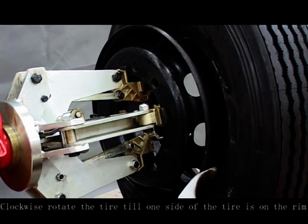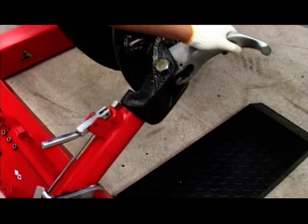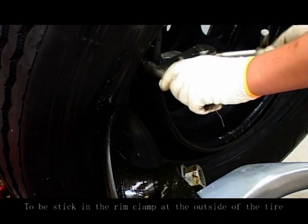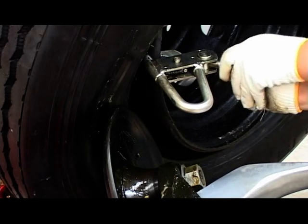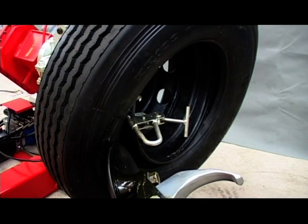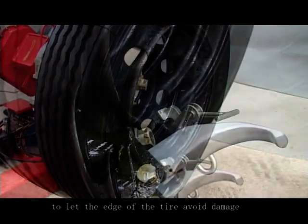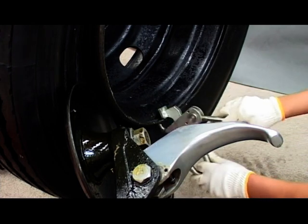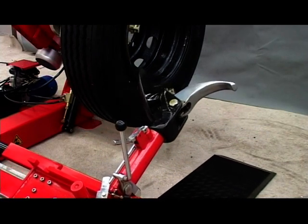Clockwise rotate the tire until one side of the tire is on the rim. Stick in the rim gland at the outside of the tire and rotate to the off-lead top. Insert the hook between the tire and wheel rim. Clockwise rotate the tire and move the hook outward to let the edge of the tire avoid damage. The installation is complete.